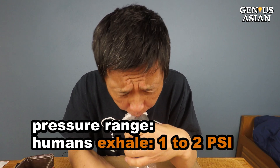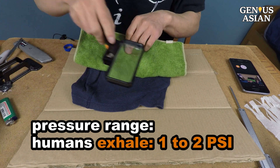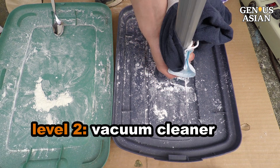Humans can exhale at one to two psi. If you can't see any powder on the dark cloth with a magnifying glass, you can increase pressure by using our level two test with a vacuum cleaner.